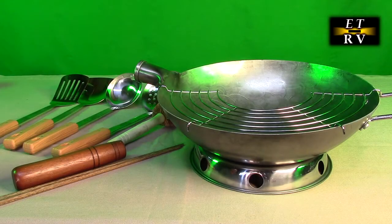Hello again, this is Robert Veach here. This is my video review of the TEWE brand — that's T-E-E-W-E — their 15 gauge carbon steel wok, traditional hand hammered wok.